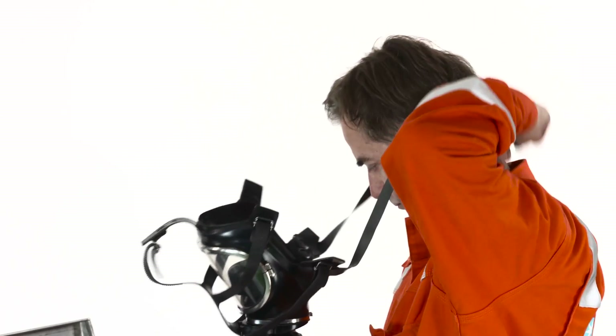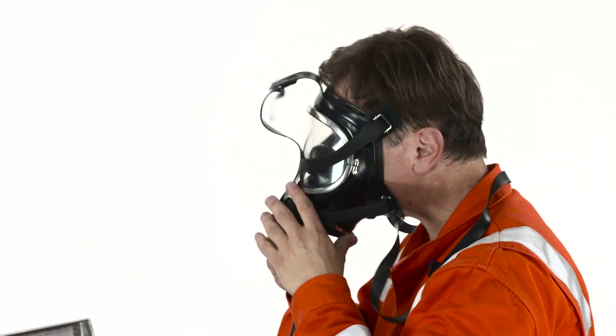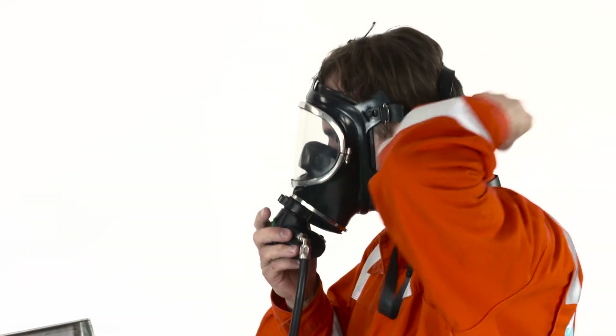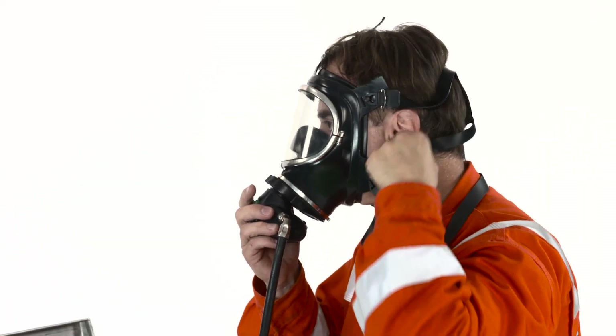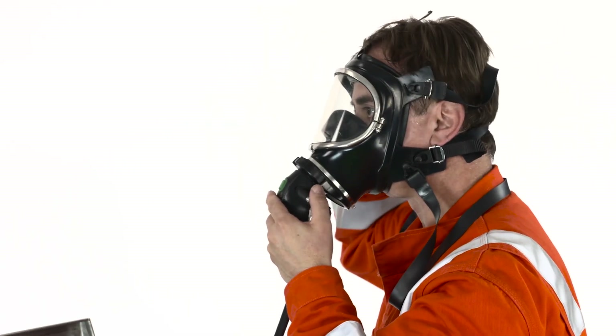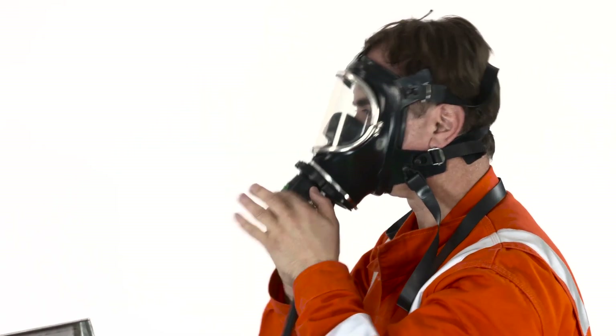Place the neck strap around your neck. Put on the face mask and pull the straps over your head. Tighten straps starting from the bottom, then middle and top. Breathe normally.